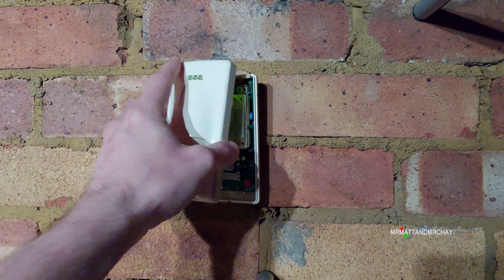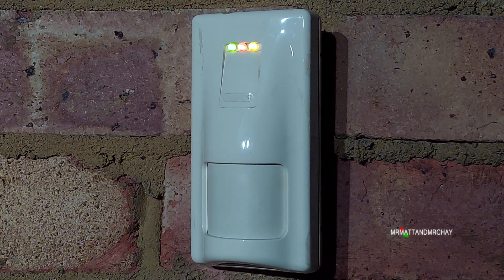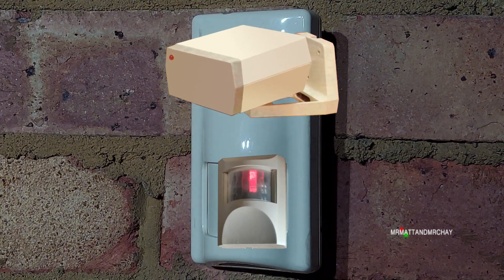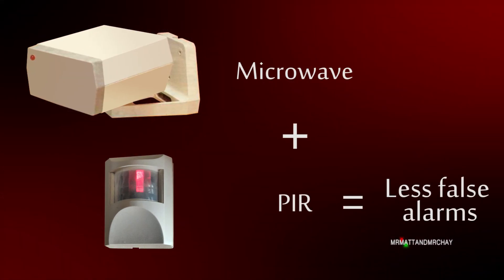So that is the definition of a dual-tech: it's a motion detector that is far less prone to false alarms by combining two different detection principles. When both detect motion, an alarm is produced.